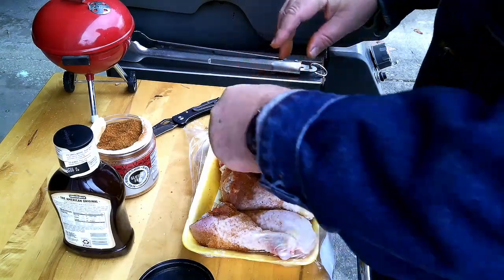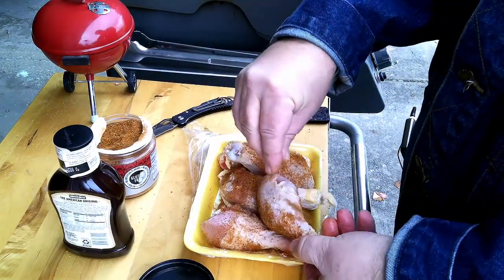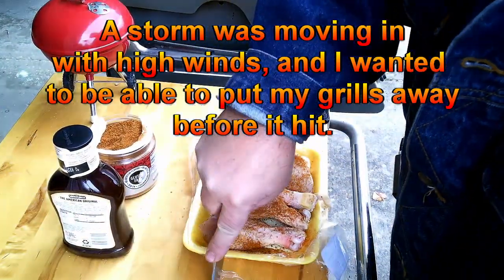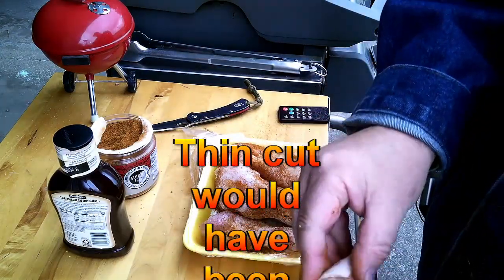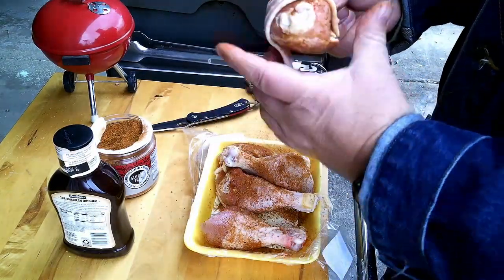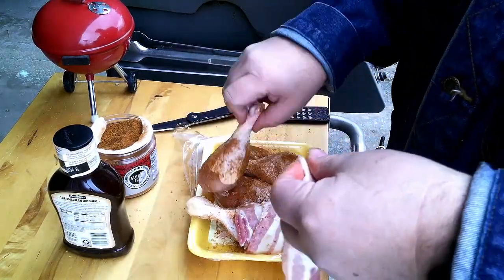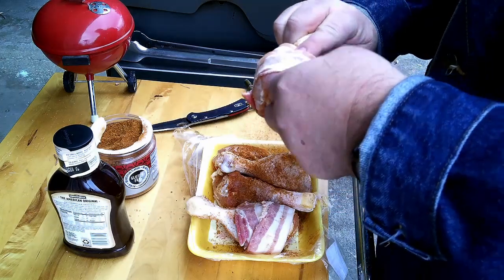Usually I'll do this on the charcoal grill, but I haven't used my gas grill for a while and I wanted to fire it up. So now I'm gonna grab a little bit of Sugardale's thick cut bacon. I'm just gonna take the top part and give it a wrap like that — put my finger on it and give it a stretch while I'm doing it. And that's it.